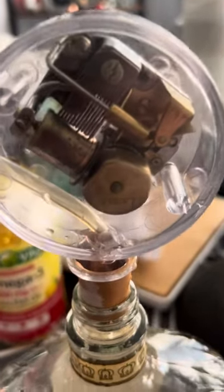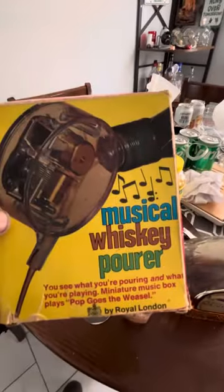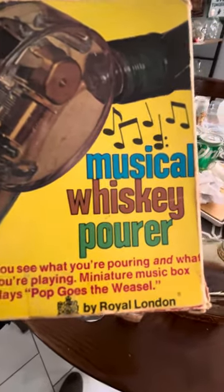All right, hello everybody! I picked this little thing up from the antique store — it is a musical whiskey pourer. You can see what you're pouring and what you're playing. The miniature music box plays 'Pop Goes the Weasel.'